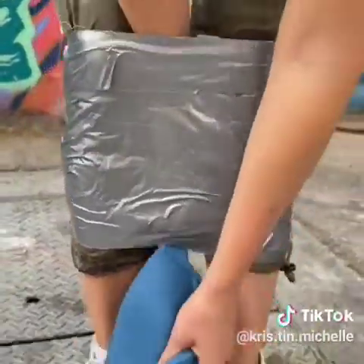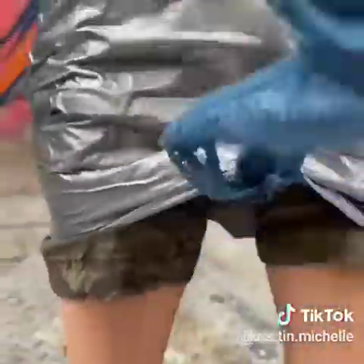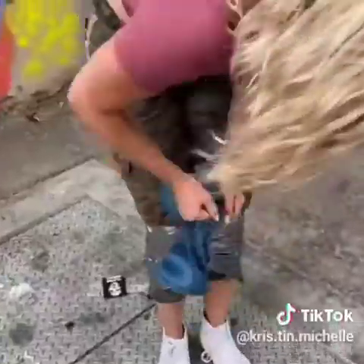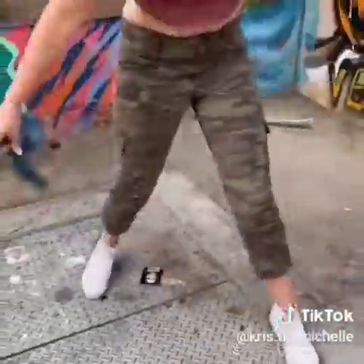And then you're just going to grab both ends and use it kind of like a saw, just going back and forth. And eventually — here we go, we're going back and forth like a saw. Yeah, I see it, look at that. You're free!